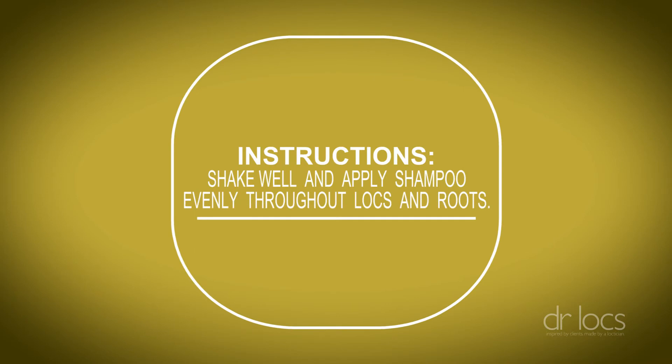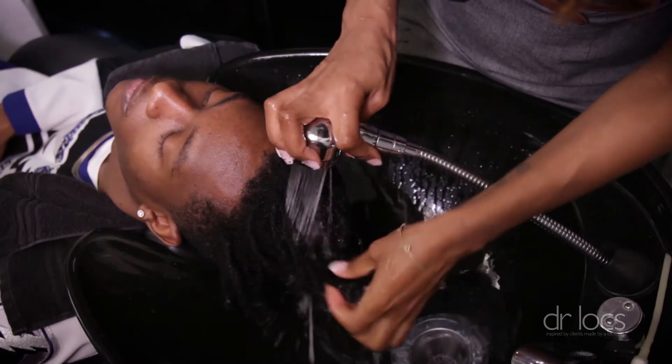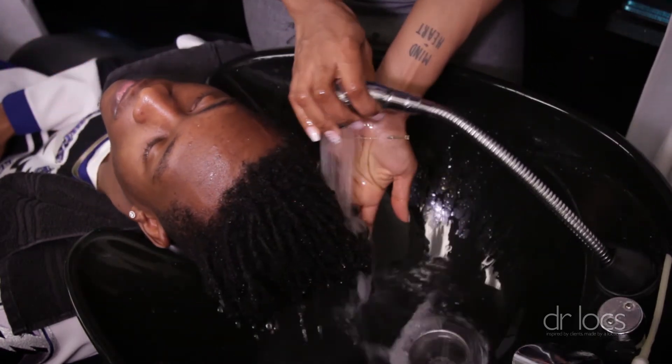With every wash, even if you just rinse your hair with water, it's going to come out. The purpose of Dr. Locks is to add moisture, make sure your hair is clean, and give you a slight hold.